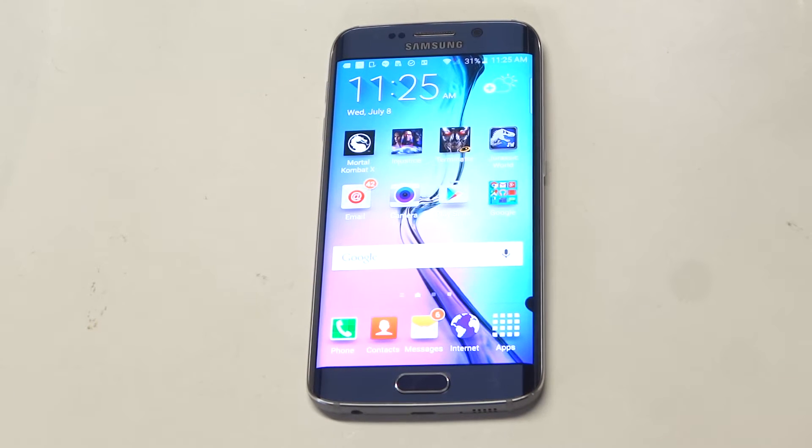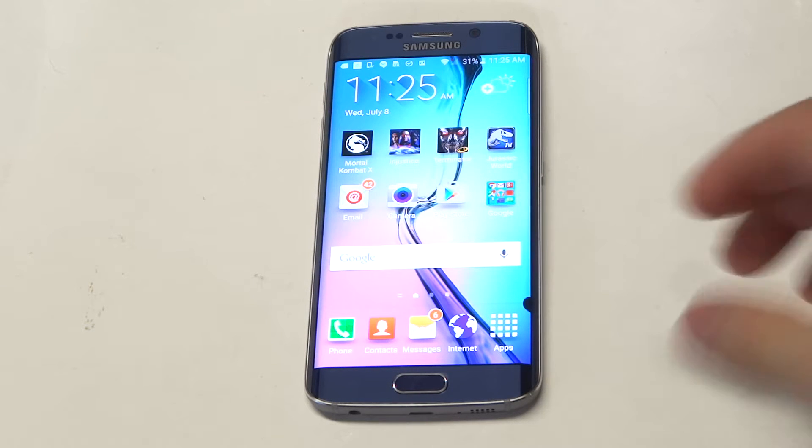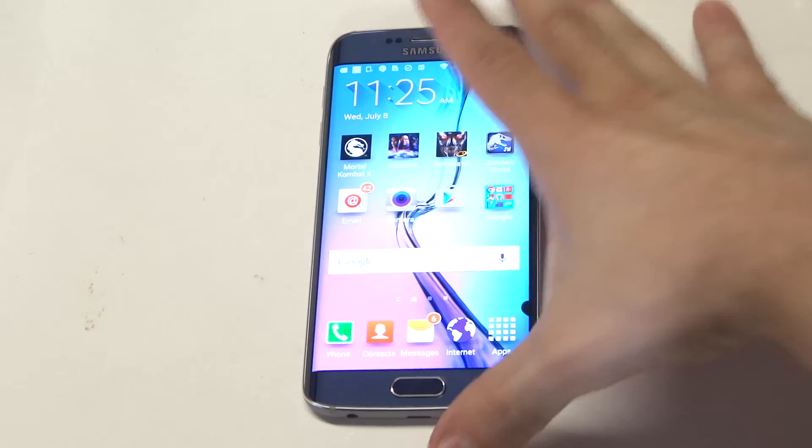What's up guys, at AFliptronics I'm going to be giving you a quick tip for inverting the home screen color on the Galaxy S6 Edge. I've done this with different Samsung devices, and if you have an S6 Edge you can do it.